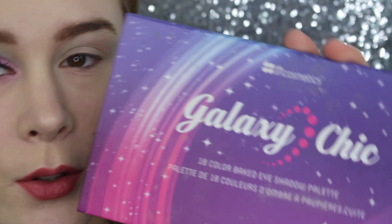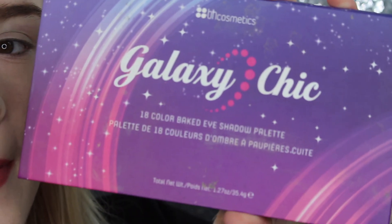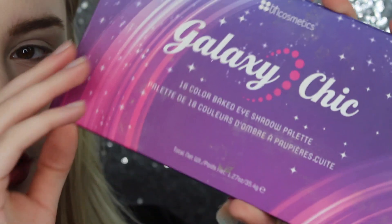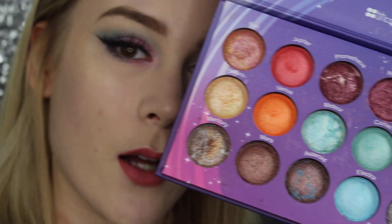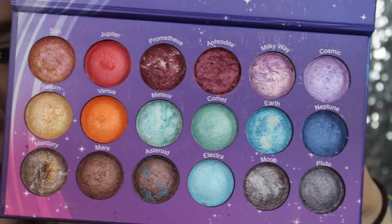As you can see, I already did one eye and this is how it's supposed to look at the end. First of all, I will be using the Galaxy Chick eyeshadow palette from BH Cosmetics. If you look at those colors — aren't these perfect for this look?